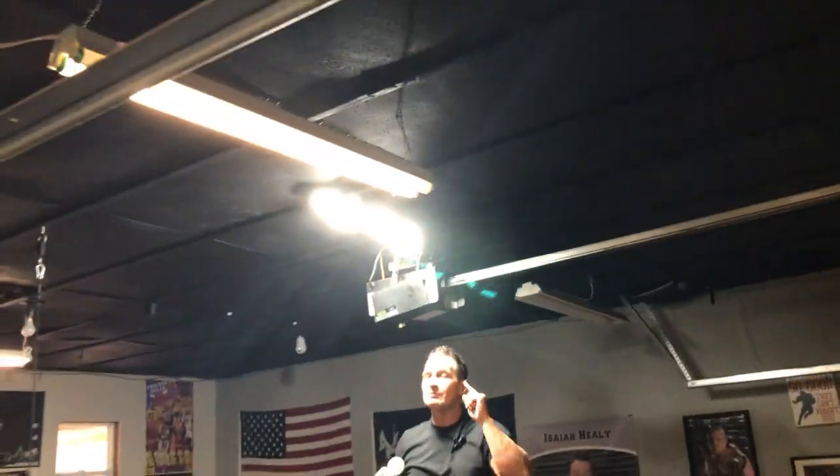If you're looking for something, these lights are fantastic. Like I said, I got multiples — pick these up. You're going to absolutely love them.